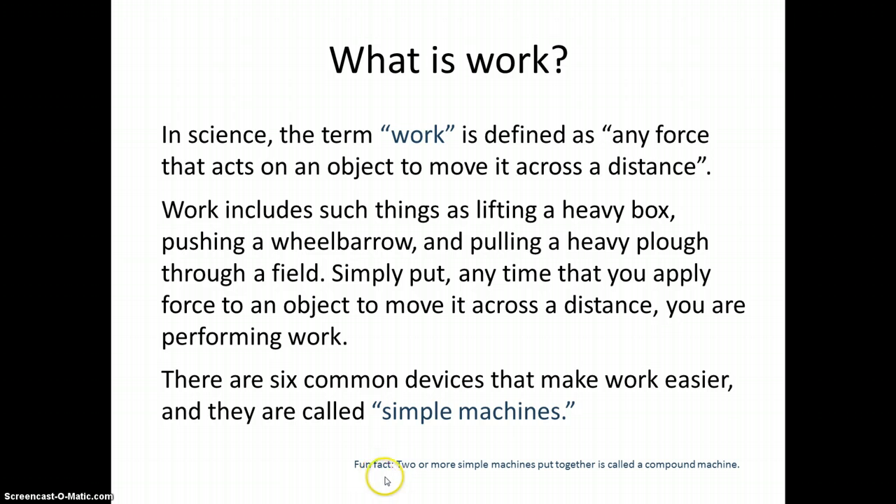She gives a fun fact: two or more simple machines put together is called a compound machine. If she wanted, she could have included a small picture here, perhaps of a compound machine that she had taken.